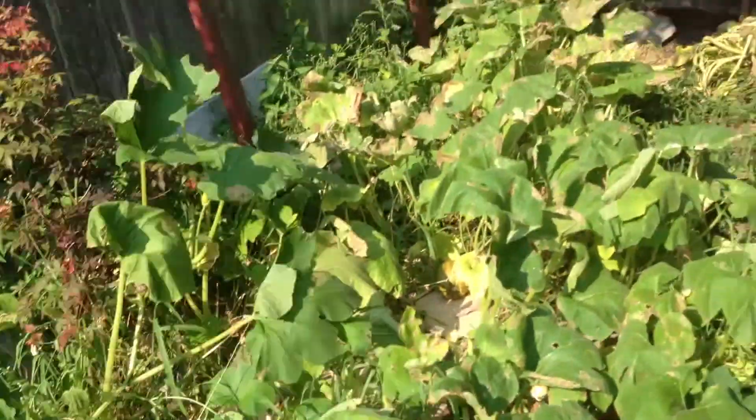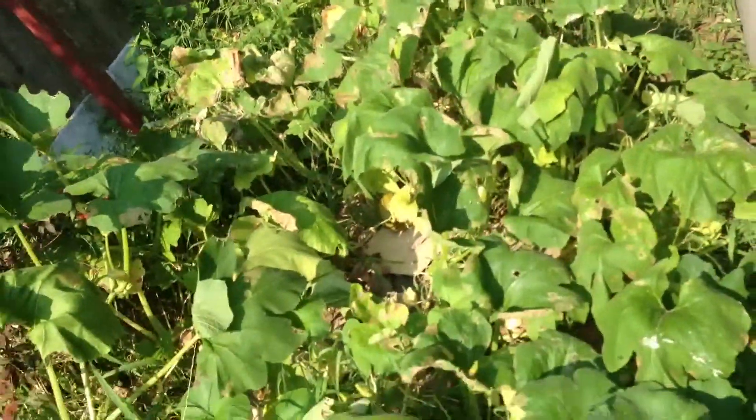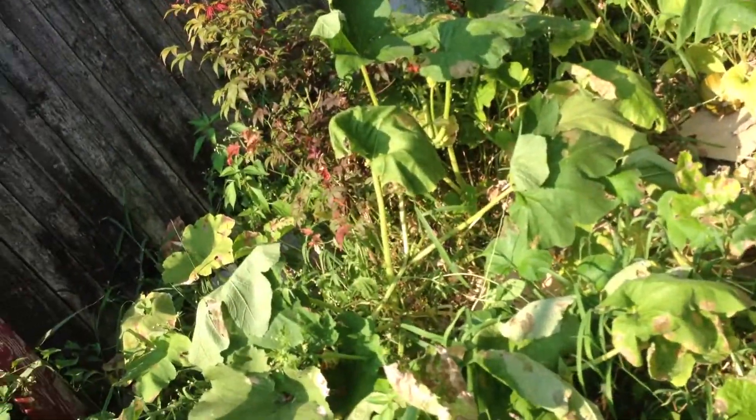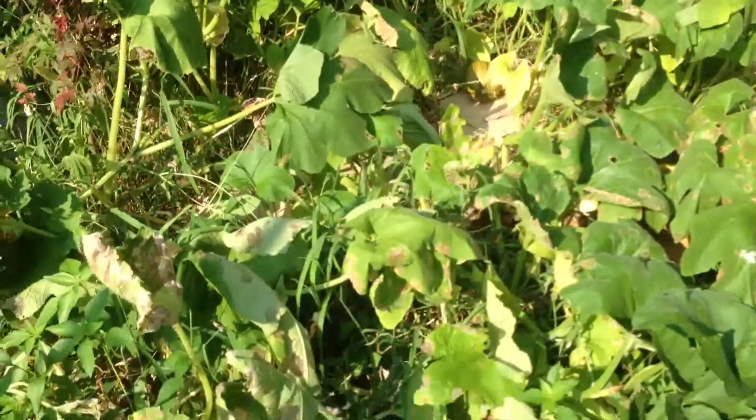Welcome to pumpkin patch. You can see that my patch is dying off for some reason, and all the pumpkins are turning orange.